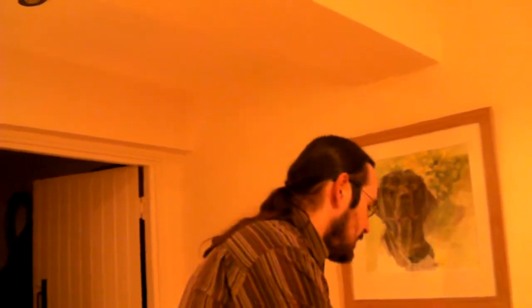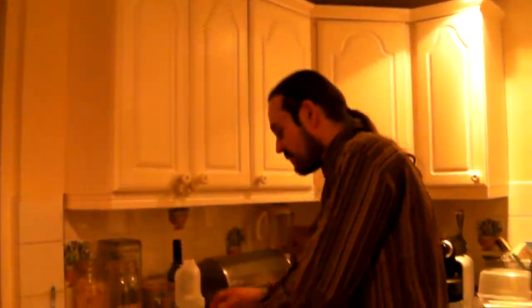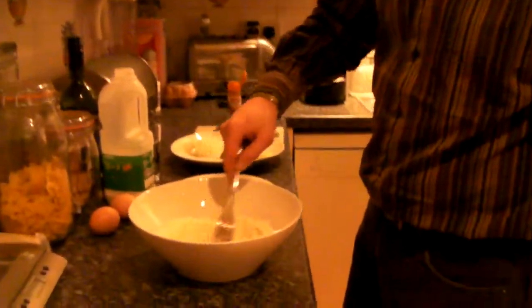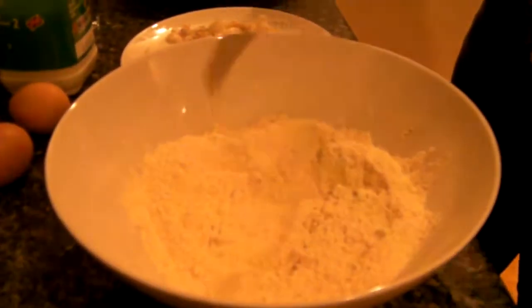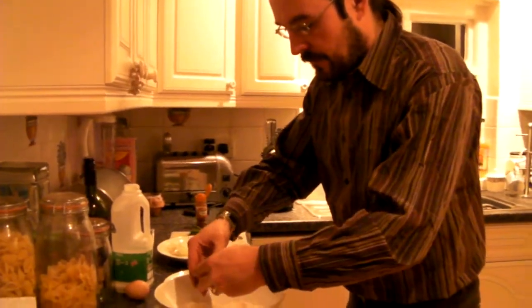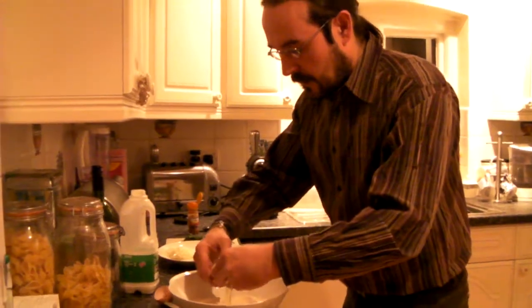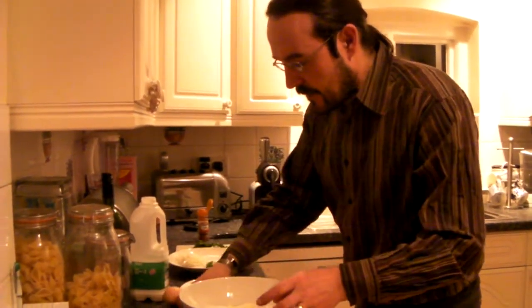I'm going to show you one of my recipes — it's Buñuelos de Bacalao, it's kind of a cod fritter. What you do is put a little bit of flour, about 200 grams in a bowl, a little bit of baking powder, then you break two eggs in the center and mix that whole bit together.